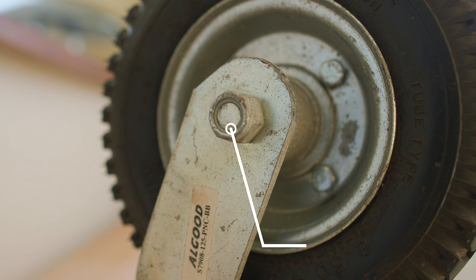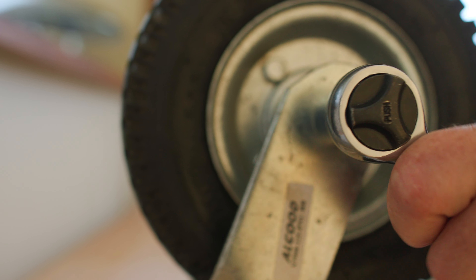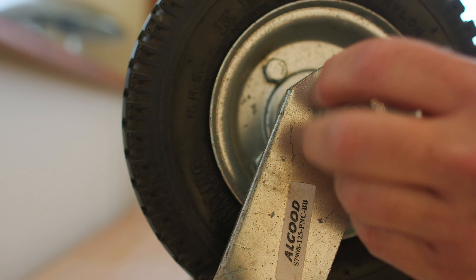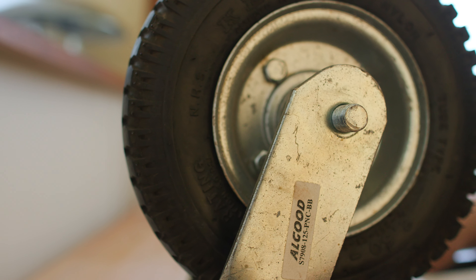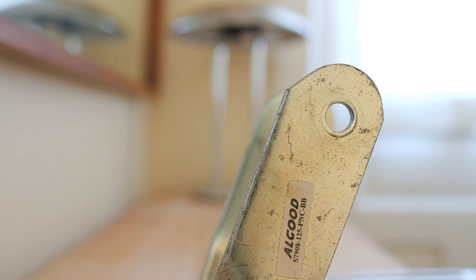The first step is to take out the axle. It's held in with a nylon locking nut. I get the appropriate size socket, slide it over top, put an adjustable wrench on the other side to hold the bolt while I turn, and I slowly release the nylon locking nut, pull it right off, out goes the bolt, and off comes the wheel. I'm going to put the forks somewhere safe and work on the wheel.